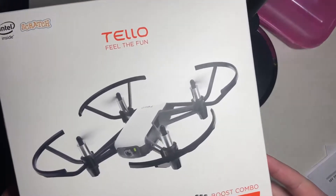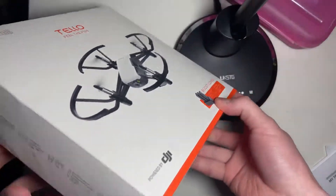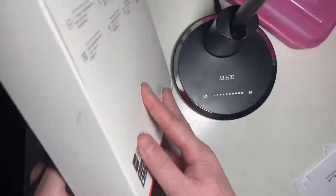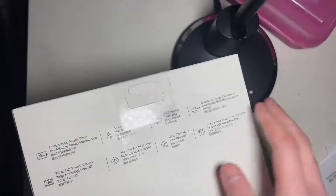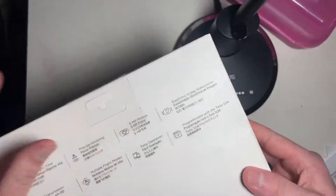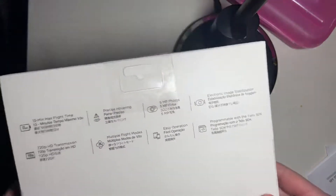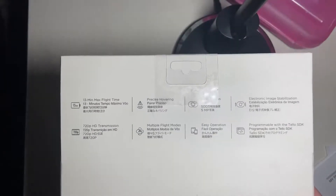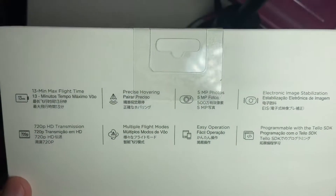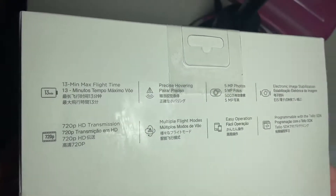Here is a first look at the Tello drone. We're going to set it up and see how it is, how light it is, and the features it has. Here are some basic overviews of the specs.